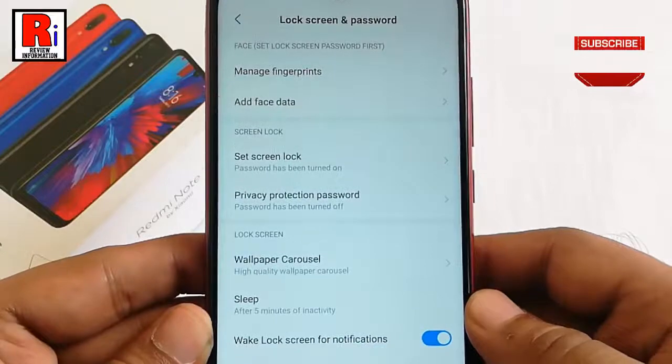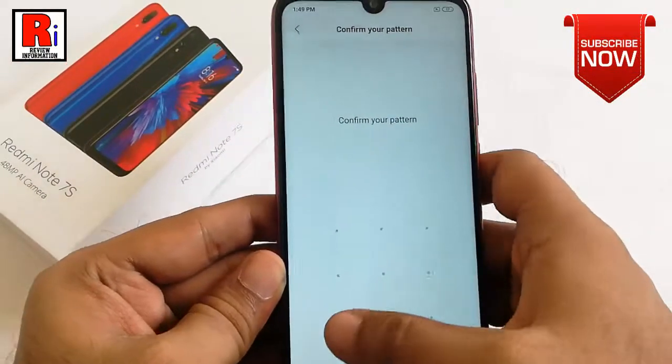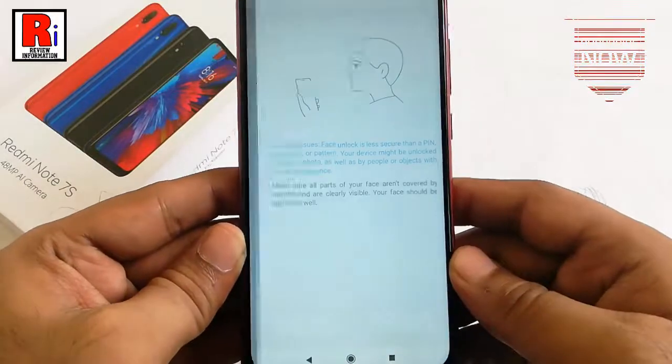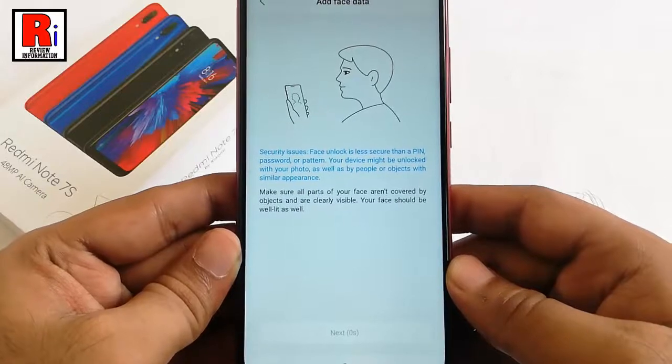Now tap on add face data. Confirm your current password. Read the instructions on the screen and hit next.